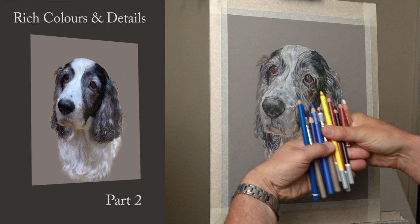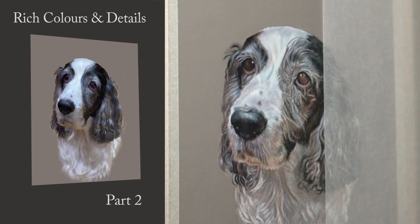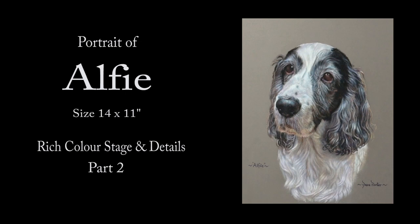Thank you so much for clicking the thumbnail and being interested in my work. In this video I'll share my techniques and tips on how I put the rich colours and the details in this part two of the portrait of Alfie. Be sure to watch it right through till the end because here and there I'll be slowing things down in real time so you can take a closer look.